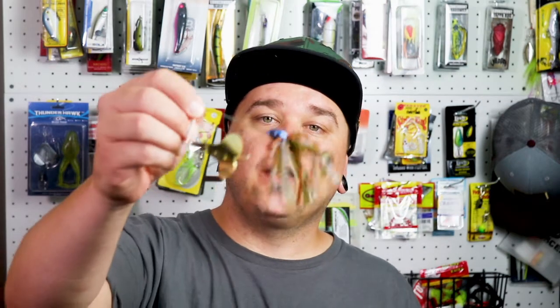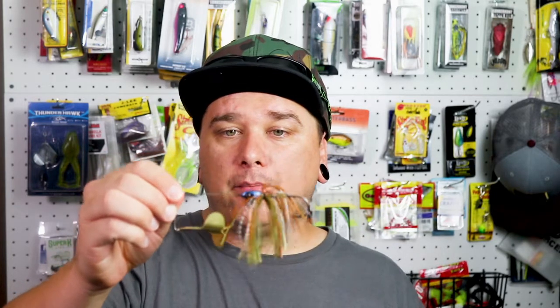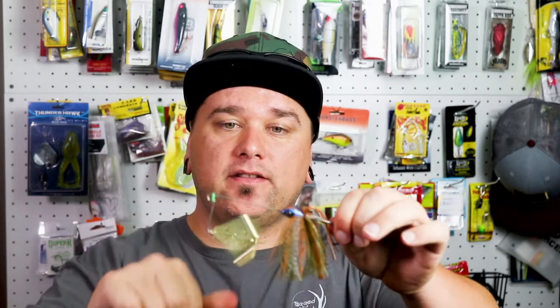Up next, I like to use a buzz bait. I've had a lot of luck with these so far this year. When you're trying to cover a lot of water quickly, this is one of my favorite baits to use. It really gets the bass's attention by disturbing the surface of the water with this blade.